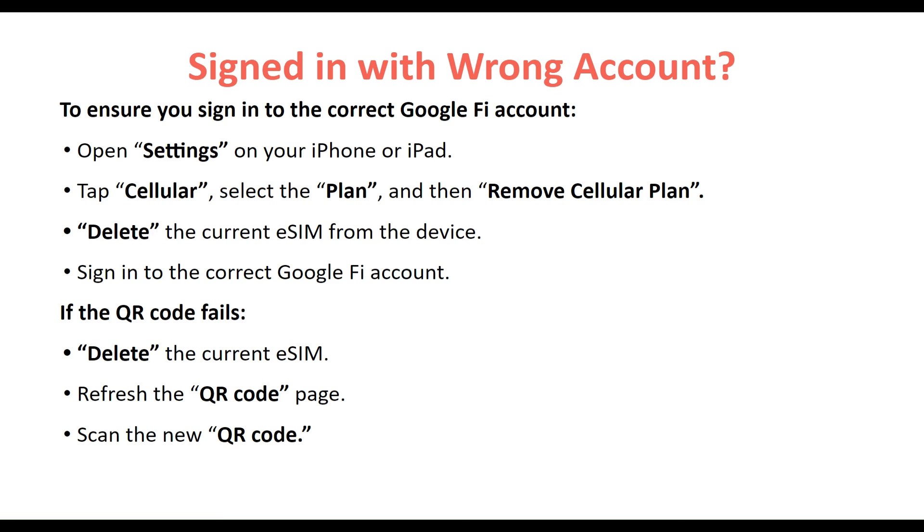If you signed in with the wrong account, open Settings on your iPhone or iPad, tap Cellular, select the plan, and then remove the cellular plan to delete the current eSIM from your device. Sign in to the correct Google Fi account. If the QR code fails, delete the current eSIM, refresh the QR code page, and scan the new QR code. Thanks for watching.